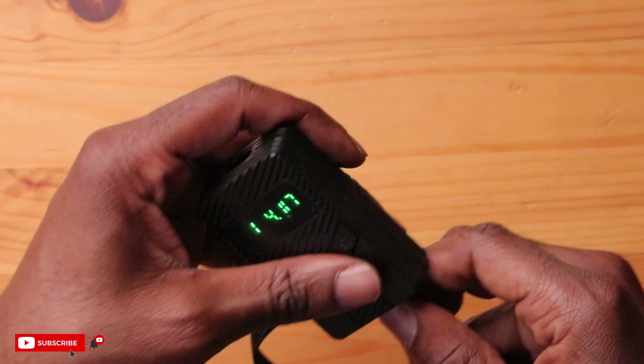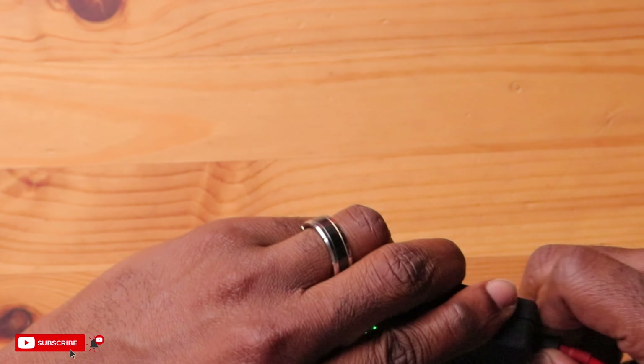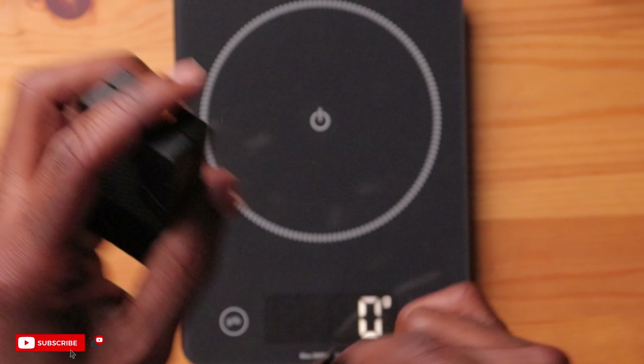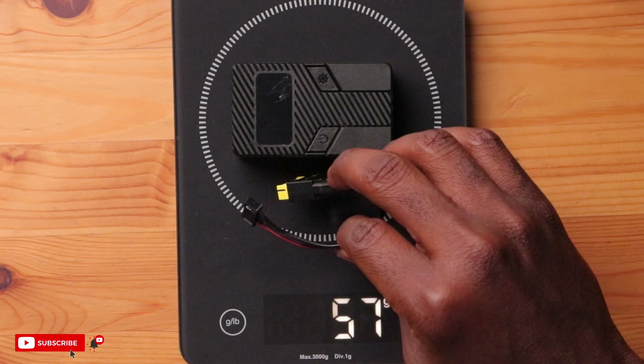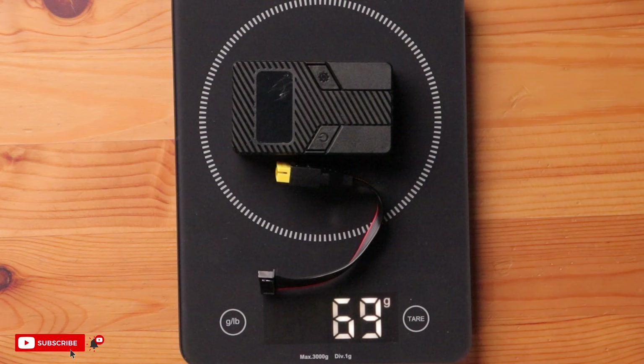Pretty small and compact. Let's just see how it weighs — because if I want to travel with this, I want to know. Zeroing it out — this weighs around 57 grams, and with the balance lead extension, 69 grams.